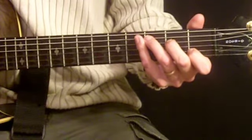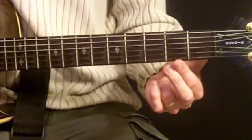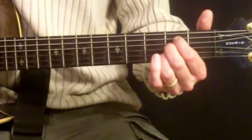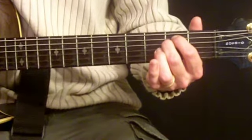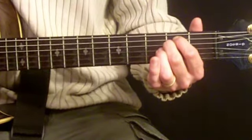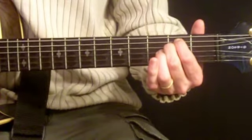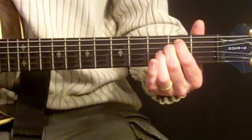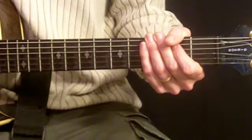And finally, E minor is our last chord. To produce this one, we're going to use fingers one and two as if they were one finger, kind of glued together, and we're going to put them on the fifth and fourth strings on the second fret — your first finger on the fifth string and second finger on the fourth. It should sound like this. So if you can play these four chords, you can play the rhythm to Wonderful Tonight.